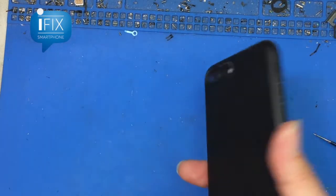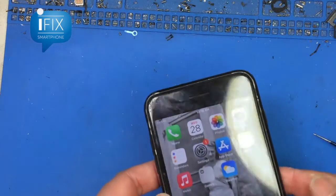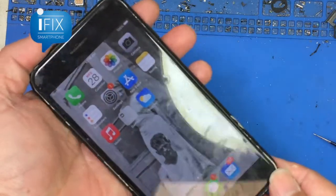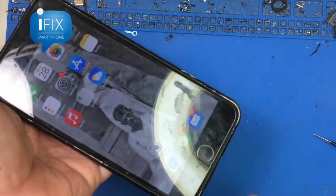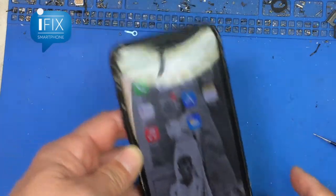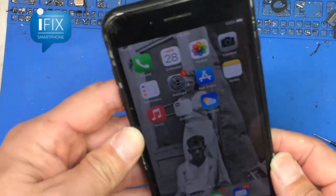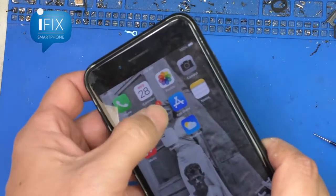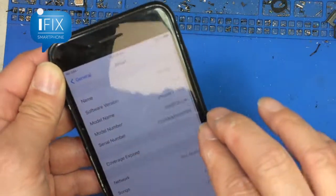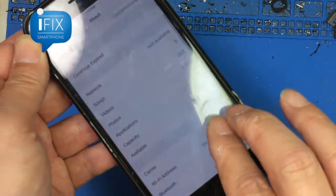Today I got this iPhone 7 Plus that we are going to change the storage. This phone actually has 32GB only and the user is constantly having an issue with low storage warning messages. So rather than just upgrading to a new phone, we decided to get a new NAND to upgrade the storage.